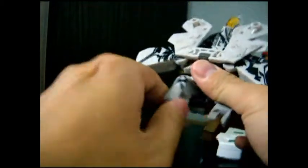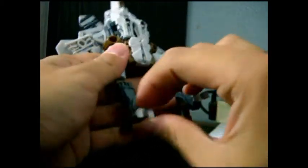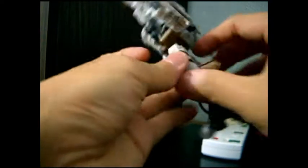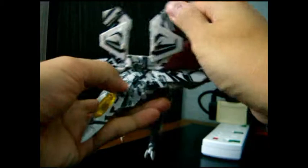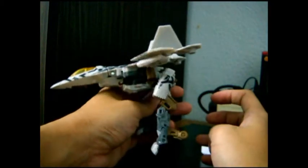Turn this about and around. Position this properly to form Starscream's leg. But if you put his leg this way and put this back in its original position, it's like Starscream on gear walk mode in Macross.